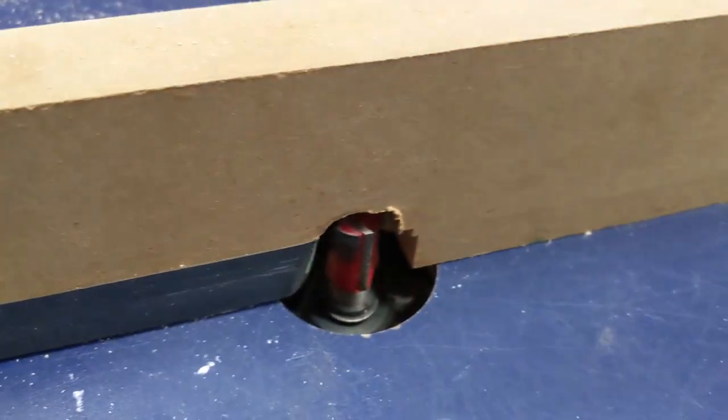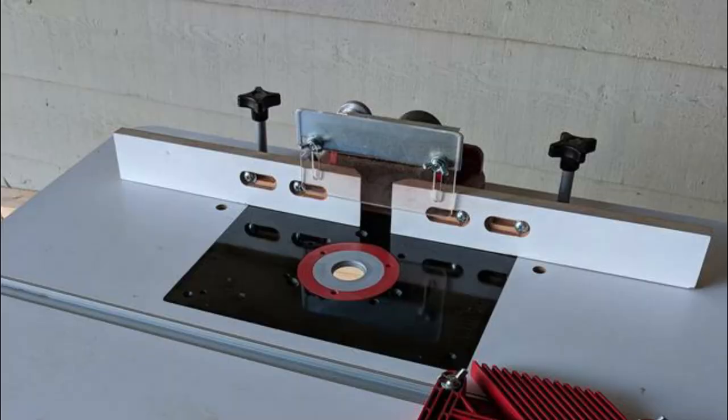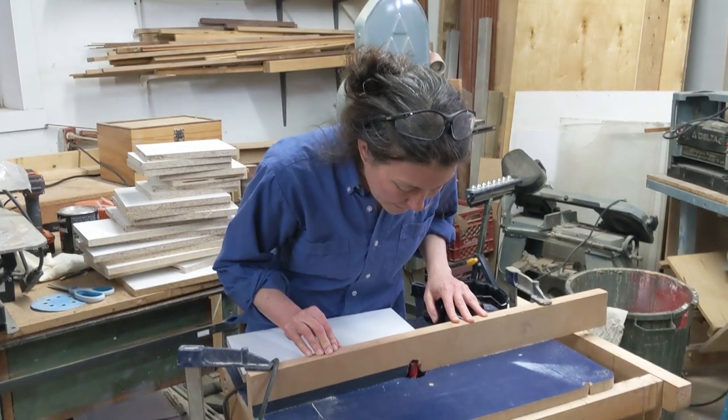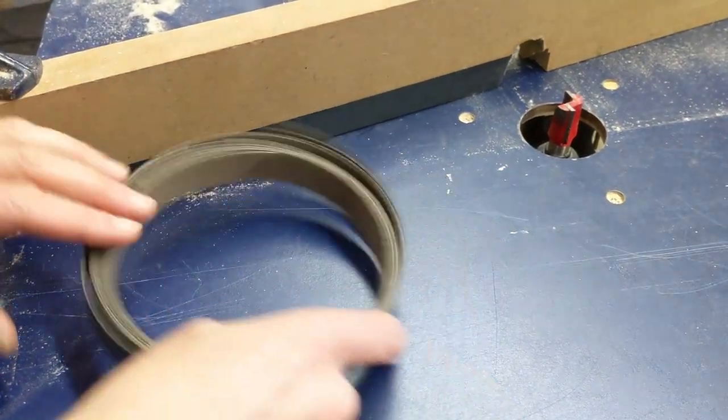The infeed is set back by just the amount of material you want to remove. You may have a router fence where you can adjust infeed and outfeed independently, but what I like to do is just use one straight fence and add a bit of iron-on edge banding to the outfeed side.